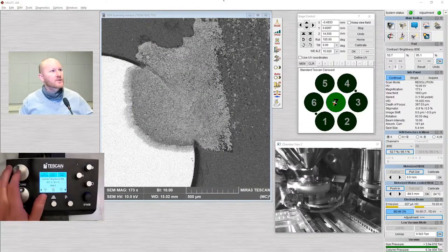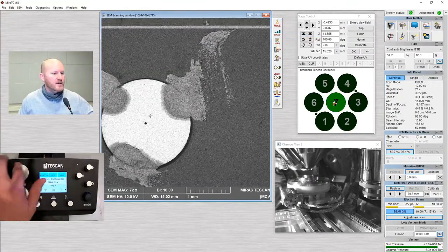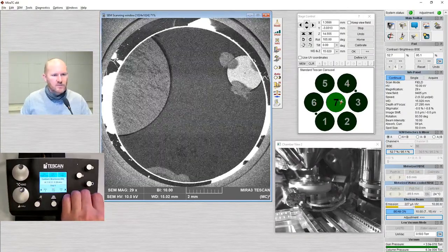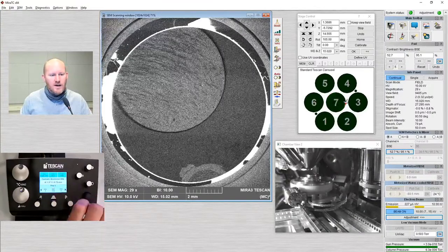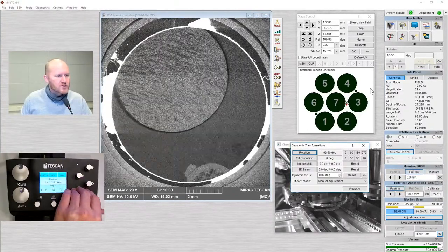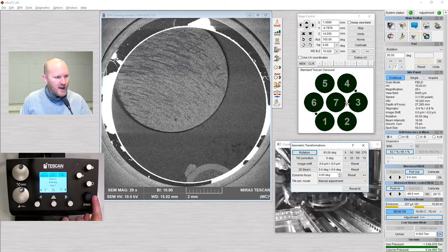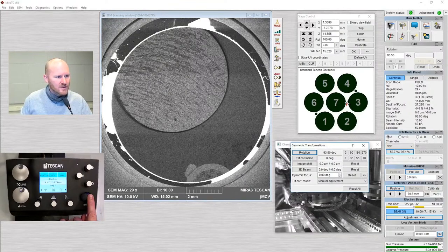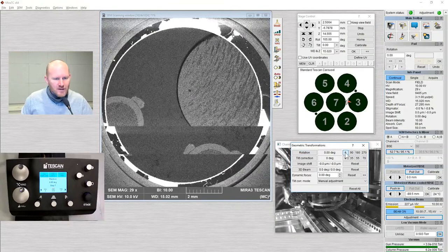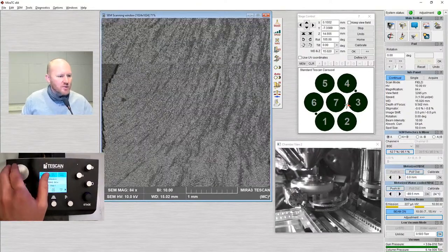I noticed something weird: I was pretty sure when I loaded this sample I put our 10 spheres at 12 o'clock. But as I push the joystick left and right, the image is moving up and down — a previous user left scan rotation on. Unfortunately this is just something we have to deal with: users will configure the microscope for their own use and often just forget to reset it. Let's go back to secondary electron mode.